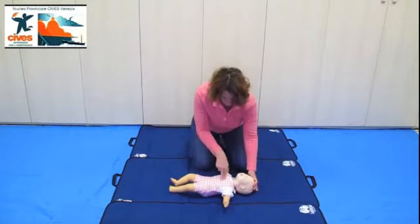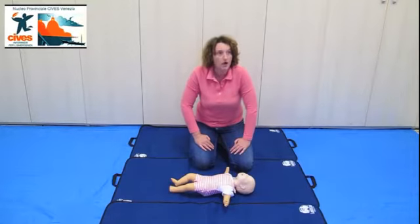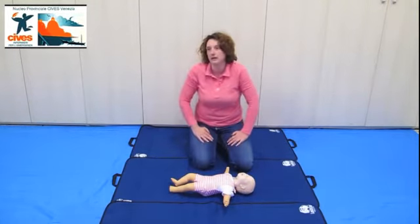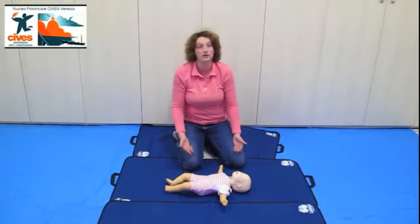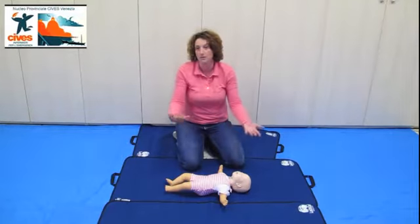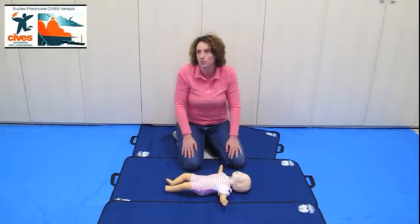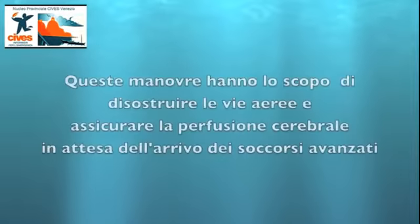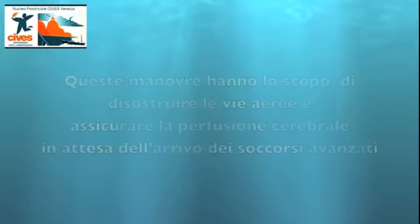E poi ricomincio per due minuti, 5 cicli, come ho già detto, e poi chiamo, mi allontano, lascio il bambino e chiamo il 118. Proseguo finché non arrivano i soccorsi, il bambino riprende coscienza piangendo, o non riesco più, sono esaurito e non riesco più a eseguire la manovra.